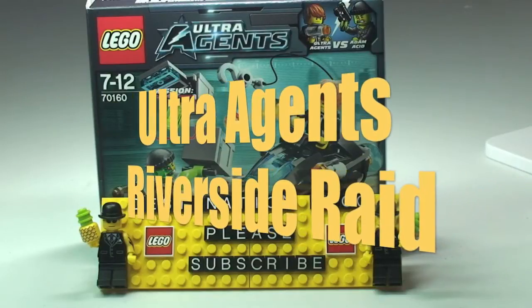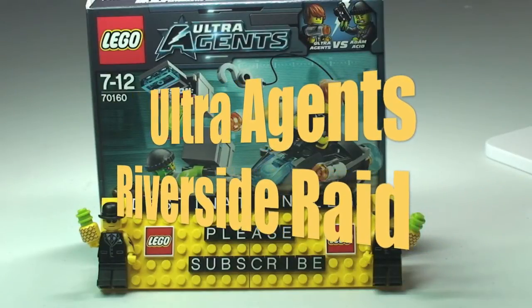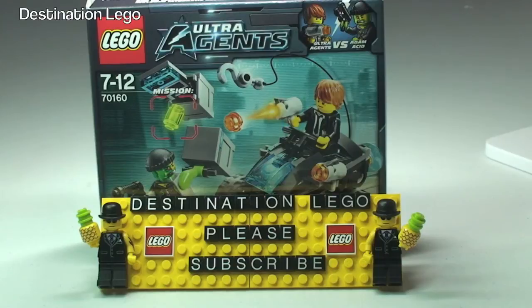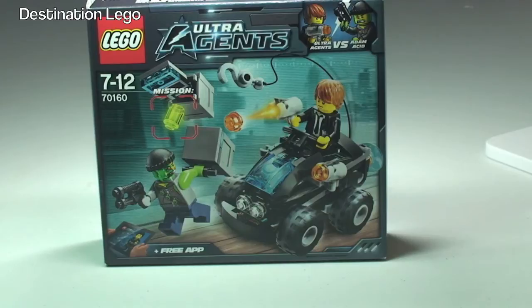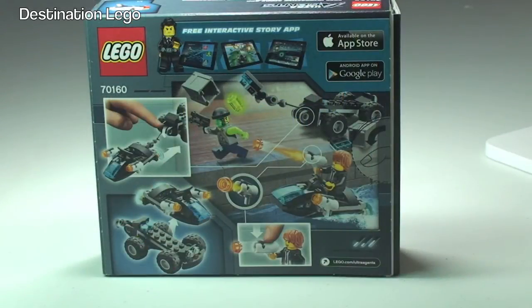Hello YouTube and welcome to Destination LEGO and welcome to another LEGO Ultra Agents review. Today we have from the Ultra Agents range Riverside Raid set 70160. This is recommended ages 7 to 12, comes with 88 pieces, and it currently retails here in the UK for £9.99 and in the United States it is $11.99, both from the LEGO store or the LEGO store online.